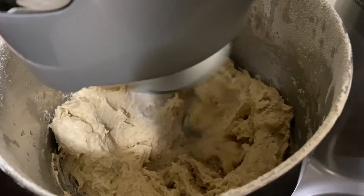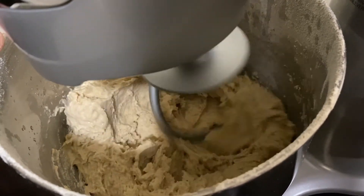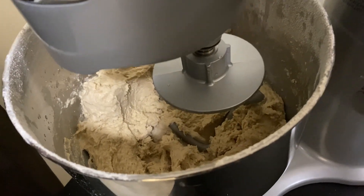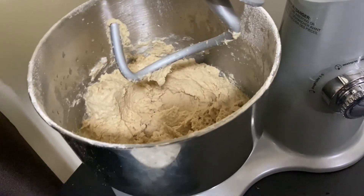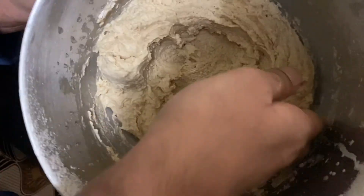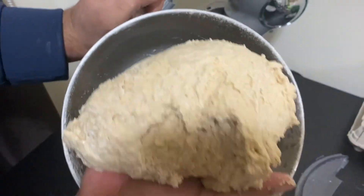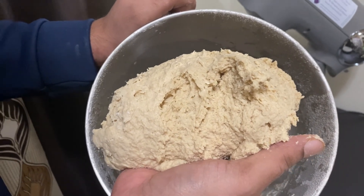The dough is done — I'll take it out now. I kept it a little softer because we are going to use it for parathas, which need to be softer than what we usually use for Indian bread, rotis, or chapatis. This is the final result — you can just use your hands to get it out of the bowl. It took only one minute to prepare the dough.